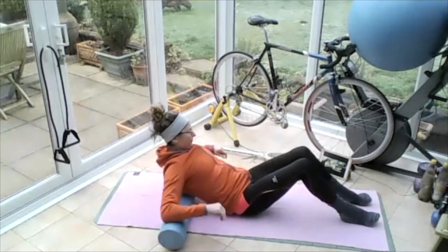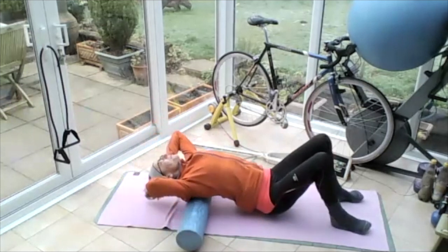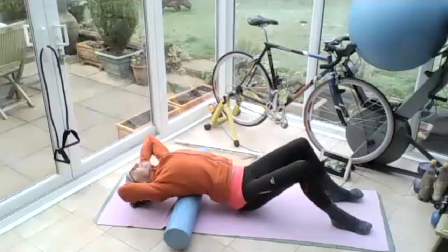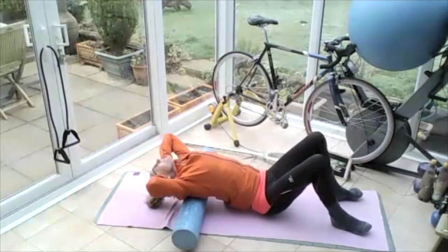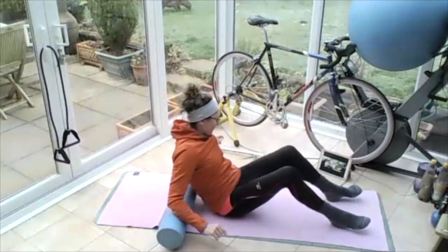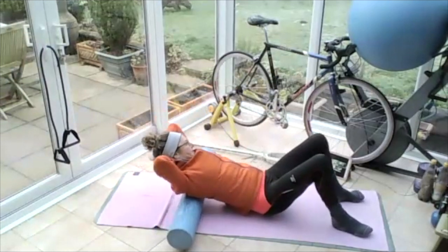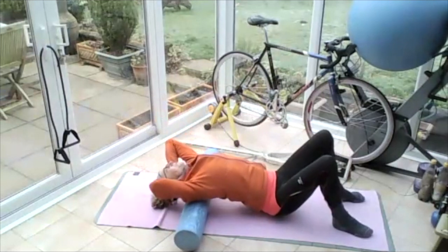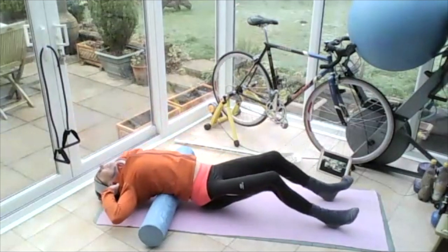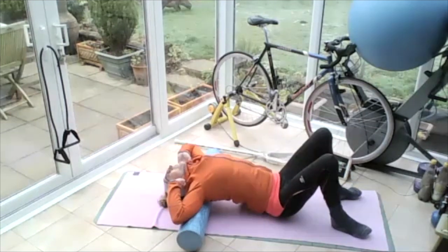Lift your bum up and we're just going to move it up towards the head, rolling down towards the bottom ribs, then lift your bum up and move it up towards the head. You're trying to get your head back and your bum down on the floor. Rolling, smoothing that roller. So Jane, try to allow your head to go back to the floor — you're really trying to scrape your hair along the ground and your tailbone along the ground as you move.